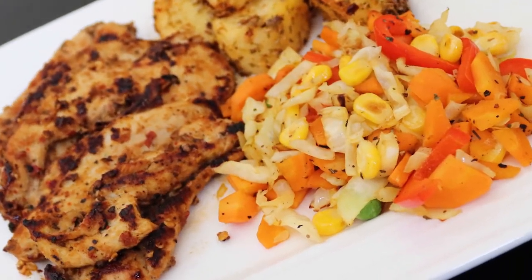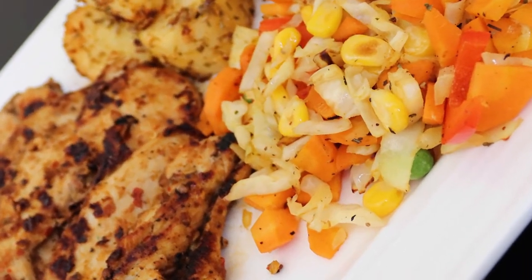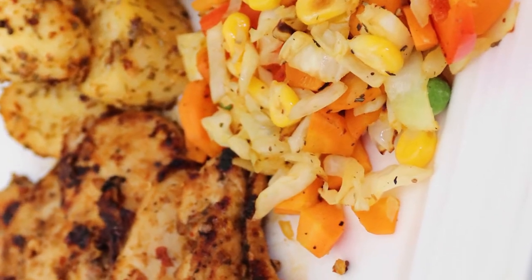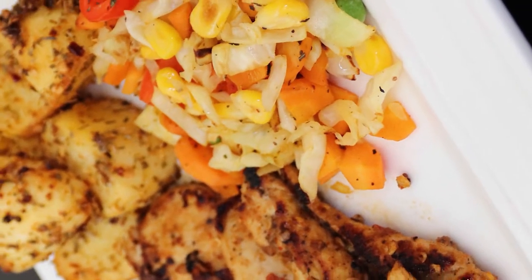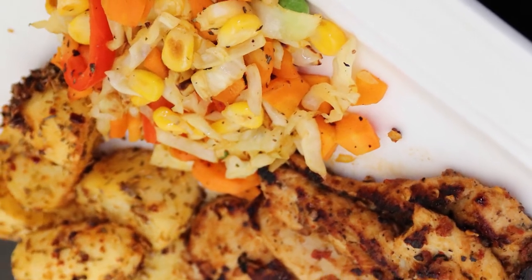Hi viewers! We are going to eat chicken steak. This is our chicken steak.